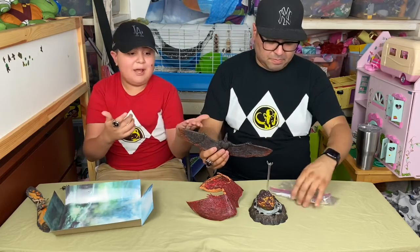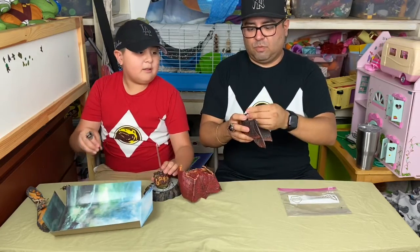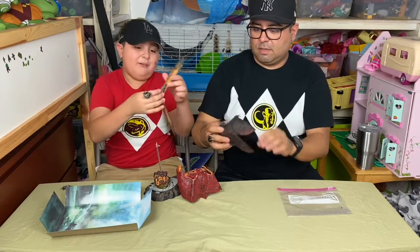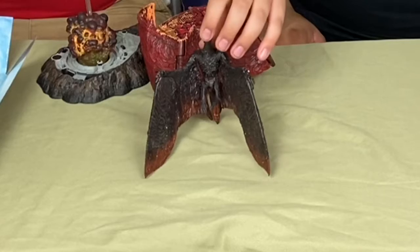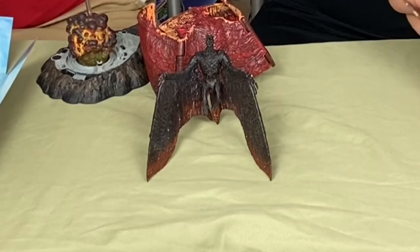Here's the NECA Rodan — really cool looking figure. He's got a lot of articulation and he goes well with Mothra — fight Mothra! He came with accessories, including an alternate head. This is the head he did come with.